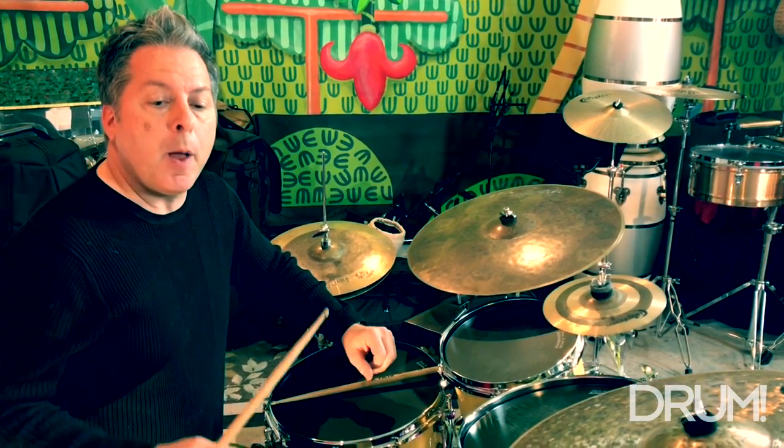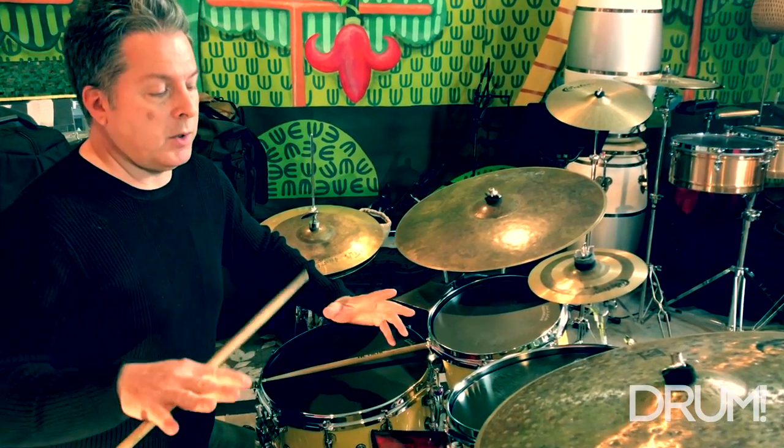For example six, we're going to introduce the mambo bell pattern. I would recommend checking out Drum Magazine's Winter 2018 edition — I have an article in there that deals specifically with the mambo bell pattern. Just to give you an idea what it sounds like, we'll play it by itself. This is example six, the mambo bell pattern, and it's going to sound like this.